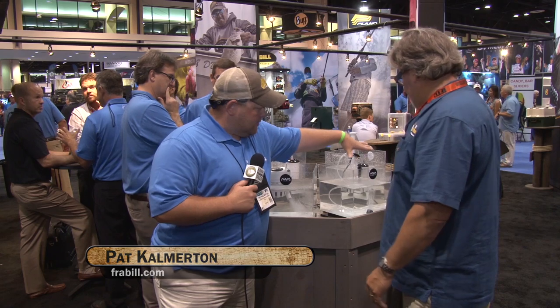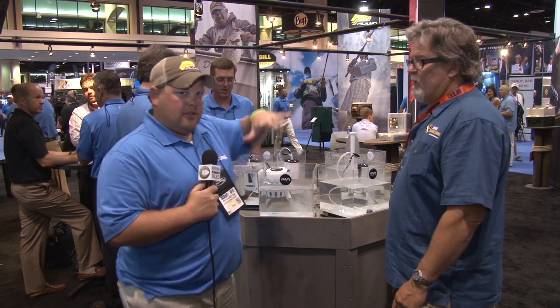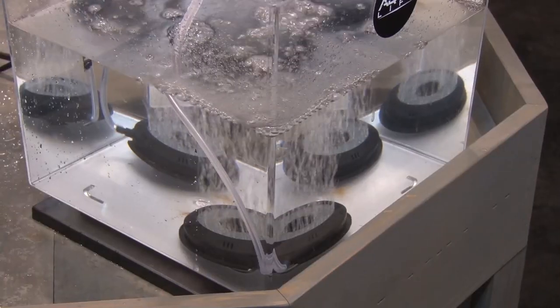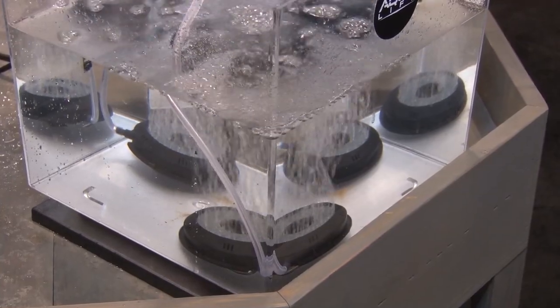We have a lot of different aeration systems. You have a couple of different styles: you have the pump style that works almost like a bilge pump, and then you have the ones that work outside. They create air and put air into the water. The other one takes the water, recirculates it, and adds air to it.